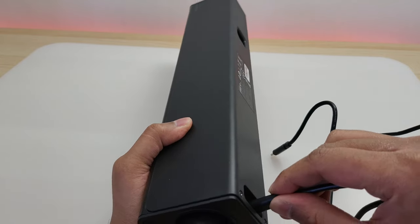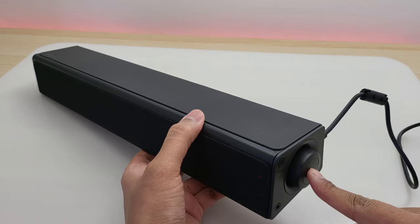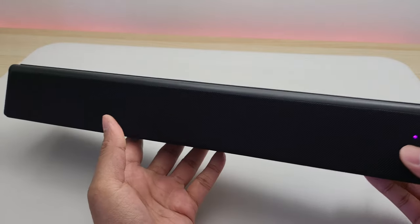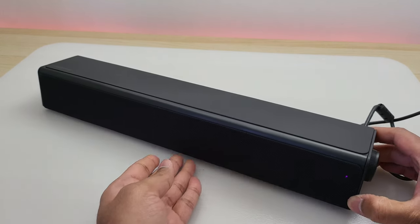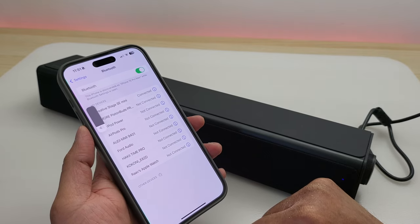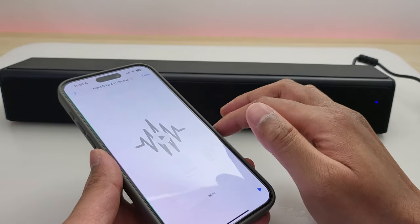I'm going to plug in the included USB-C cable into a power adapter and turn it on. There's an indicator light at the front showing either red, blue, or purple — red is standby, blue is Bluetooth connection, and purple is USB audio. This speaker supports Bluetooth 5.3. Let me connect it to my iPhone 15 Pro Max — the connection is very quick. Let's play our royalty-free soundtrack.